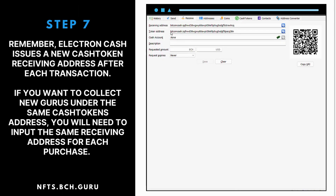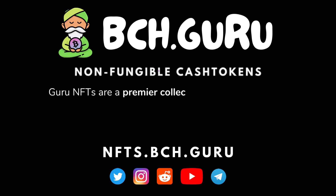Step 7: Remember, Electron Cash issues a new Cash Token receiving address after each transaction. If you want to collect new Gurus under the same Cash Tokens address, you will need to input the same receiving address for each purchase.